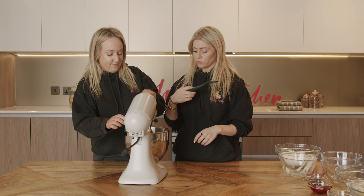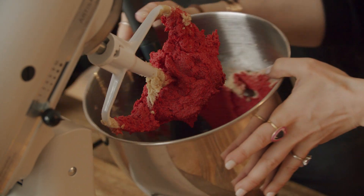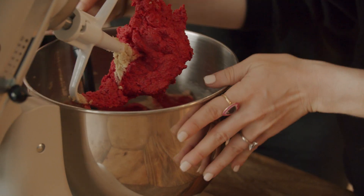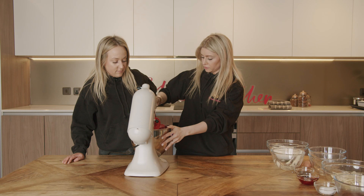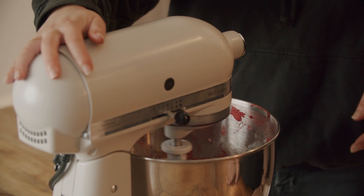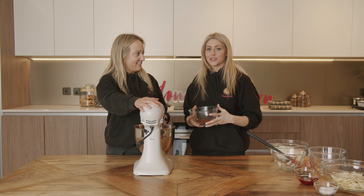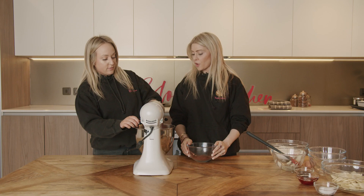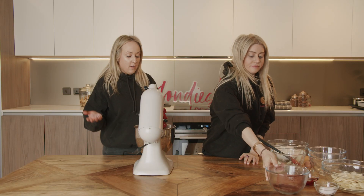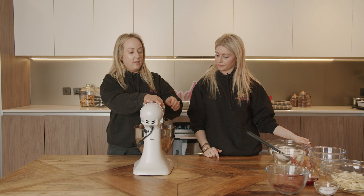Now I'm just going to scrape down the sides of the bowl with my spatula. You want to make sure every bit is getting incorporated — you don't want it to be ombre, you want it all one colour. Now the next ingredient is cocoa powder. We always add the cocoa powder before the flour, just because it's good to incorporate it really thoroughly and make sure every bit of the cookie is chocolatey.